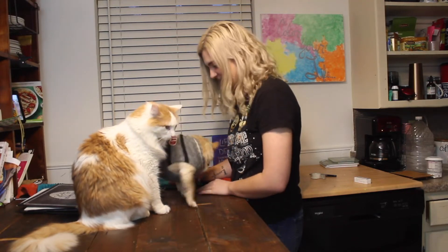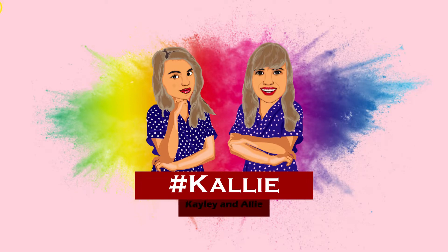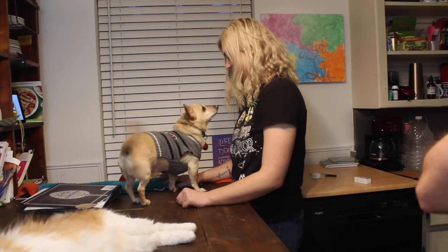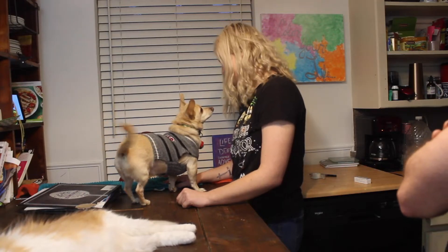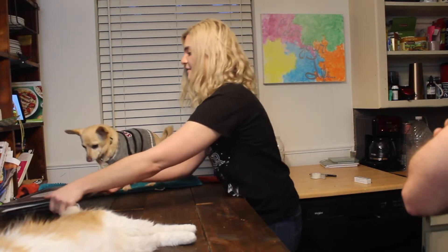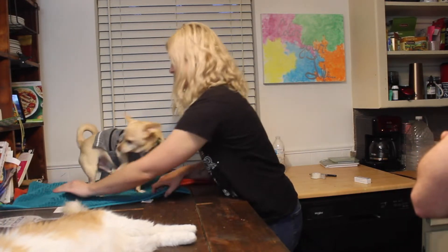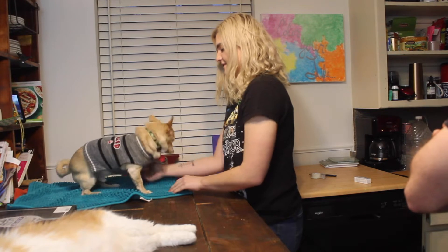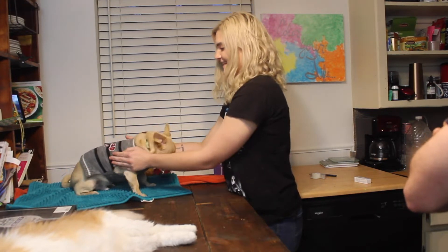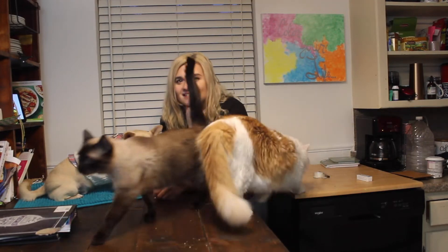Cooking is going to be really hard if you keep sitting on the table. Are you ready to cook? What if I let you sit on the mat? Can you sit? Sit. Good boy, good sit. That's it. Hello, and welcome back to my kitchen where my cats and dogs stand on the table.